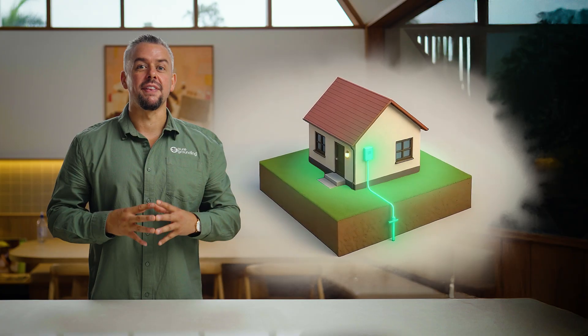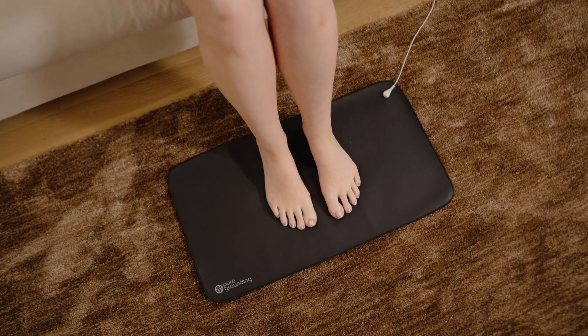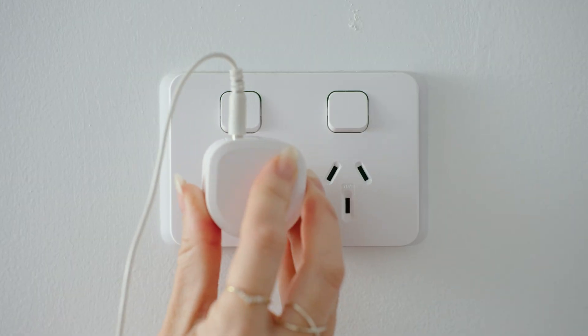Before we test our sheets, let's go over what we're actually testing for. Our grounding products are designed to basically bring the outside inside. It's essentially making it so that if you touch the metal sheet, you're connecting to the earth through the ground outlet of your wall socket. This is because our mats and sheets are made with electrical fibers.